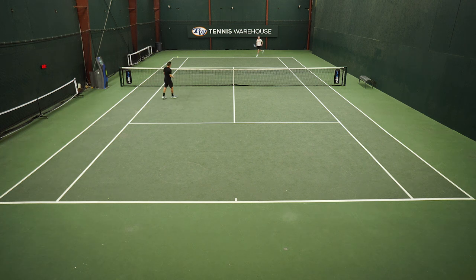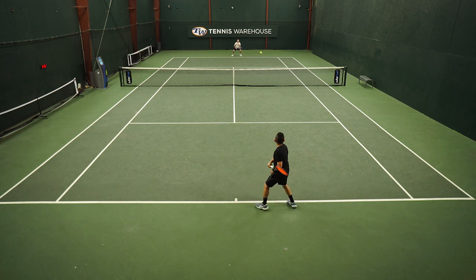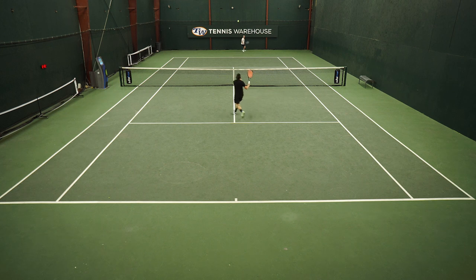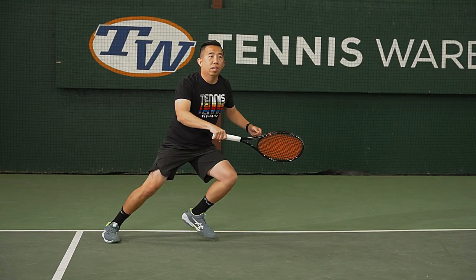Getting into the shoe is a little bit of a challenge — I equate it to getting into a bucket seat of a race car. Once my feet were in the shoes, they felt super locked in and weren't going to move. On court, I thought the performance was top notch. I was able to move side to side with confidence. The shoes felt super stable and I was able to slide out of my shots with no issues.